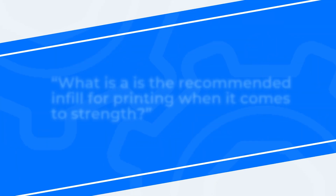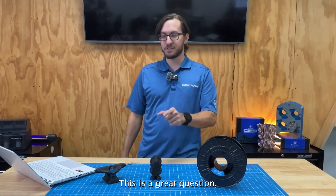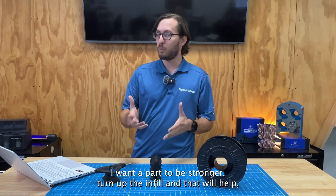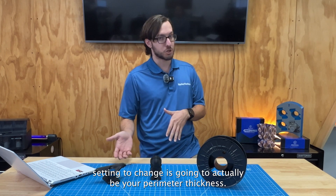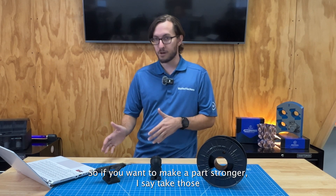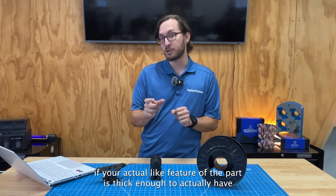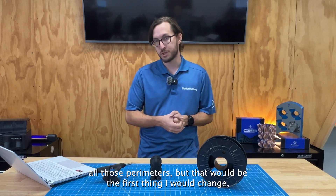Our next question is: what is the recommended infill for printing when it comes to strength? Everyone always thinks that if you want a part to be stronger, you just turn up the infill — and that will help. But really, if you want to make a part stronger, the best first setting to change is going to be your perimeter thickness. If you want to make a part stronger, take those two perimeters and try like four or five. Of course, this is only going to be helpful if your actual feature of the part is thick enough to actually have all those perimeters, but that would be the first thing I would change.